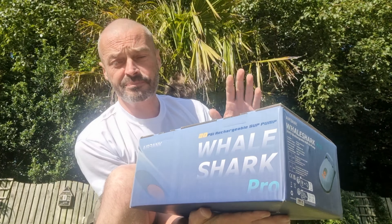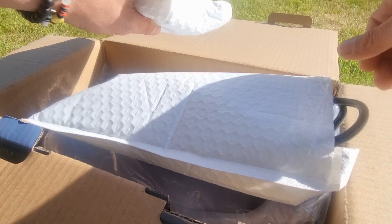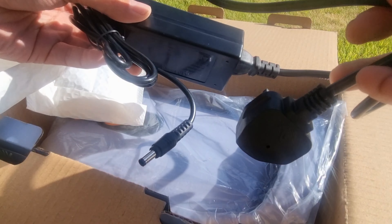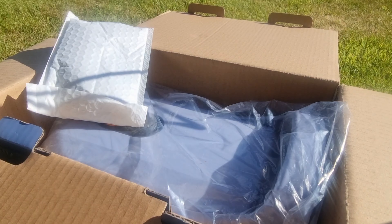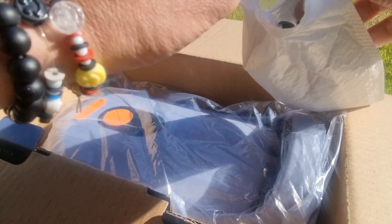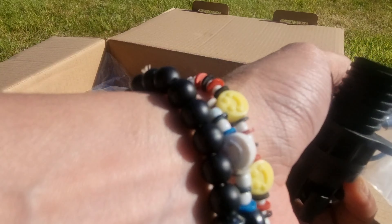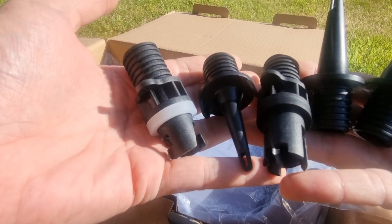That's the box it comes in. Let's have a look inside and see what's in the box — lots of goodies. It comes with a car charger, and obviously the mains charger as well. We'll go through the specifications in a minute, but I'll just show you what's in the box first. It comes with a variety of different connections, and there's a good selection — basically one to fit just about everything.